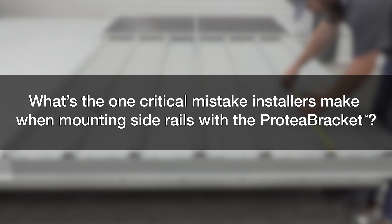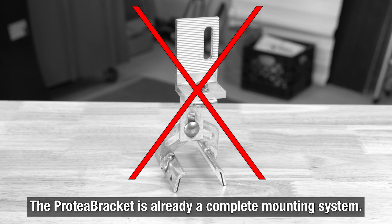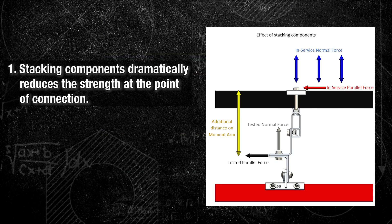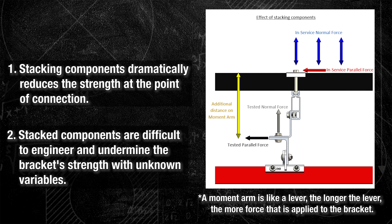What's the one critical mistake installers make when mounting side rails with the Protea Bracket? Never double-stack an L-foot on top of the Protea Bracket's existing L-foot. The Protea Bracket is already a complete mounting system with no need to stack another L-foot on top. Stacking components makes the assembly taller and increases the length of the moment arm, which dramatically reduces the strength at the point of connection, potentially putting the system in jeopardy. Additionally, stacked components create unpredictable load paths, making them very difficult to engineer.